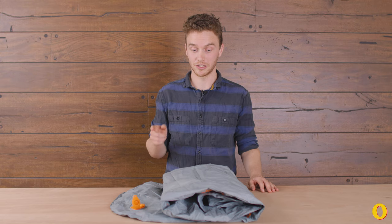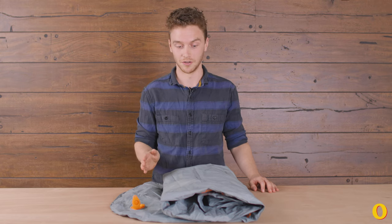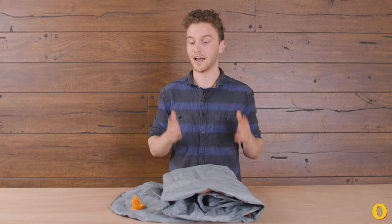Next we're gonna talk about your sleeping pad. This is gonna look really similar to the tent with one little addition. The first thing you want to do is wash it down with soapy water to get rid of any bug spray, dirt, or oils from your skin that might be on it. Then let it dry again out of the sun.